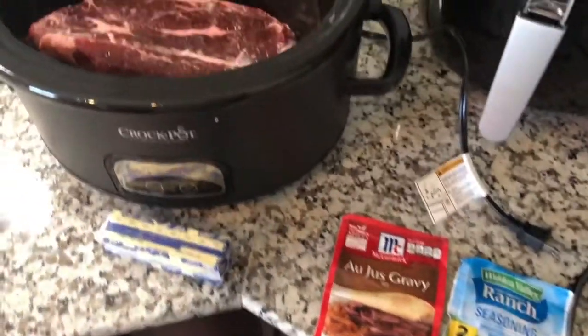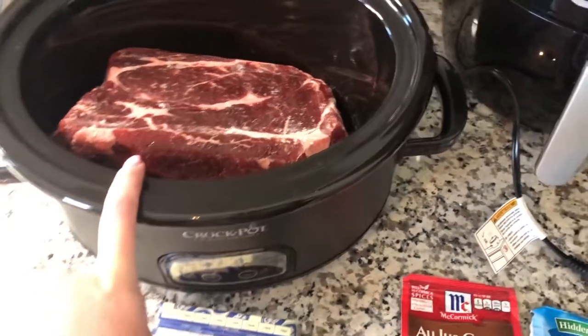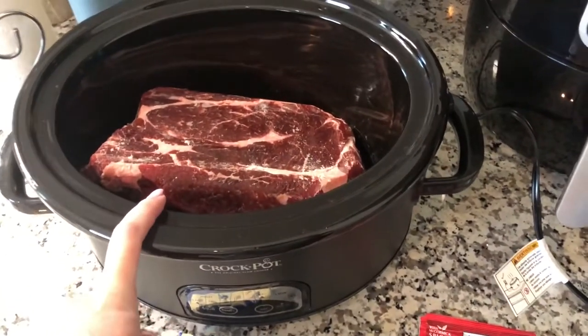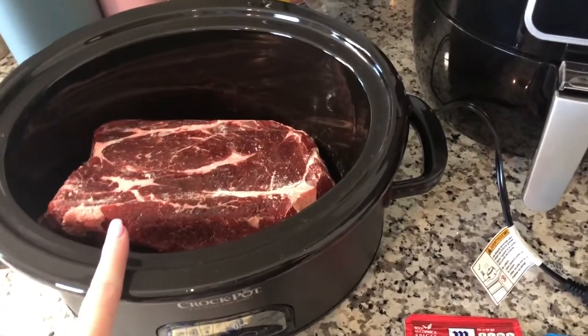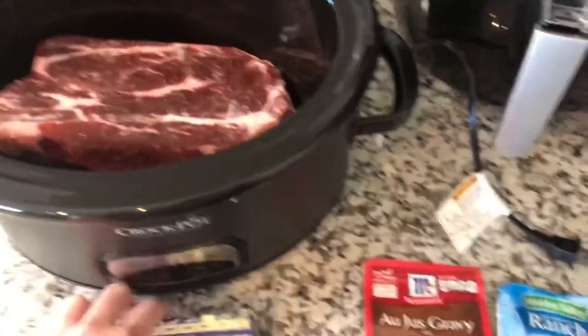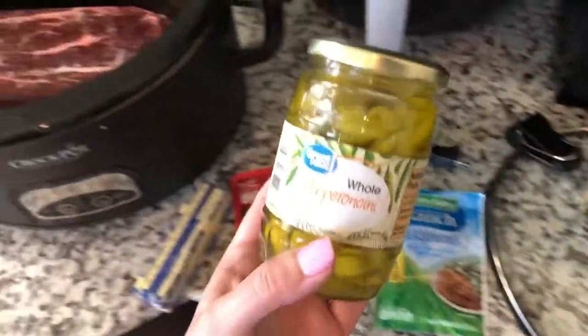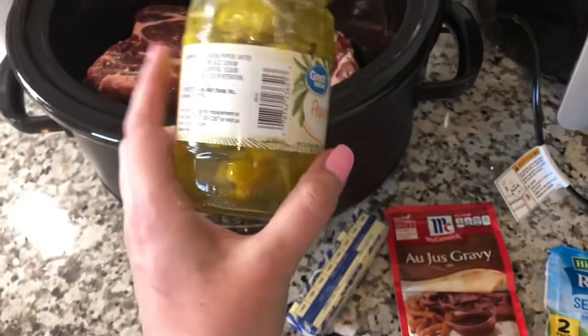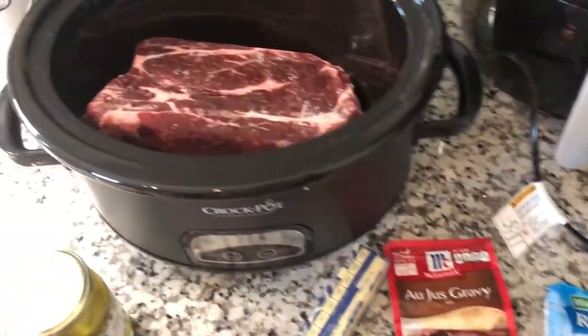I'm making my Mississippi roast. I have my roast in the crockpot. It is frozen, so I'm going to cook it on high for seven or eight hours and check on it at like seven. I have a stick of butter, my au jus gravy and ranch seasoning, and my pepperoncinis. I'm probably just going to put the whole thing in there. I'll show you what it looks like when I put all this stuff in there.